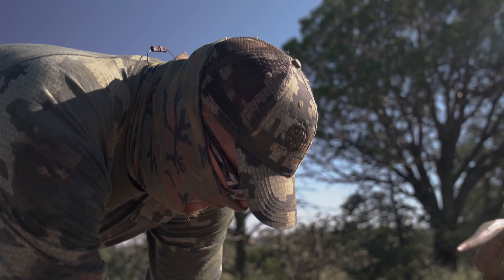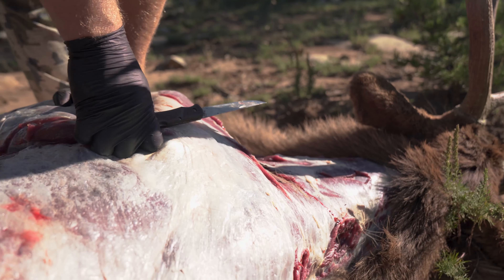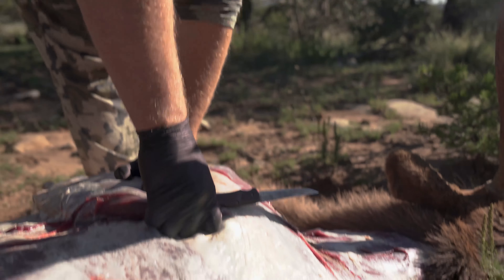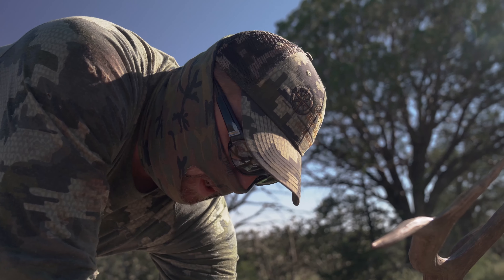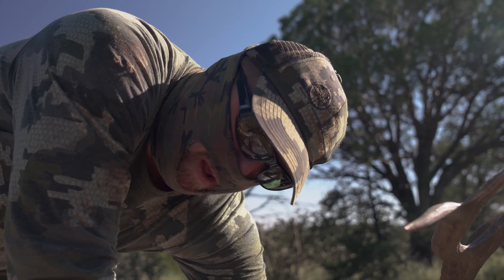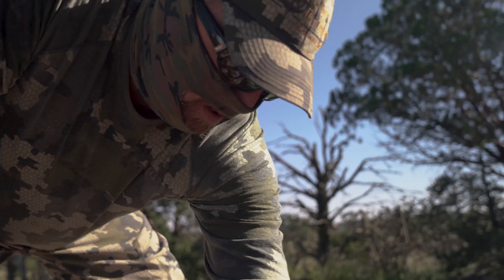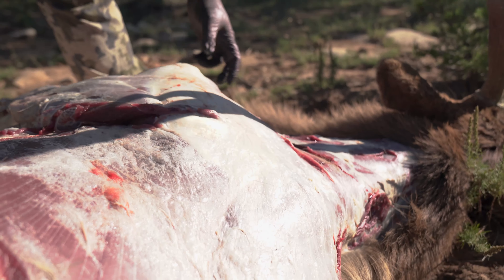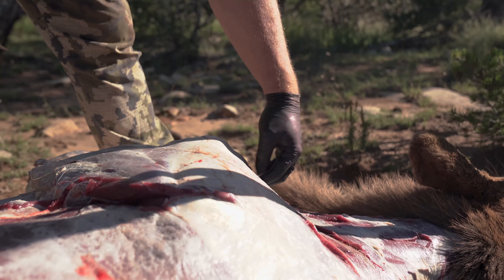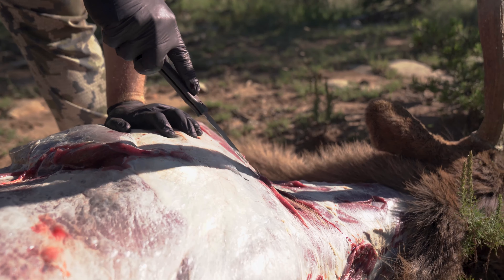You can either take the neck off with all the neck meat attached or you can leave the neck meat attached to the back strap. I prefer to leave the back strap attached to the neck because I can salvage more of the actual back strap in the process. The scapula — the big shoulder plate on an elk — if you come off the front of the shoulder there's a muscle line you can see right there with the sinew.